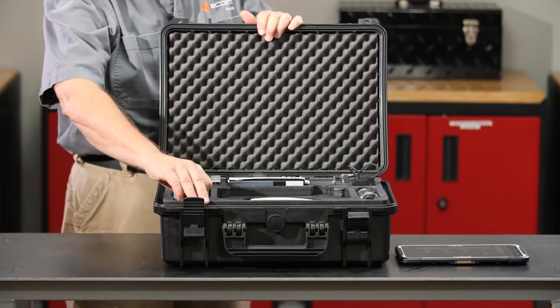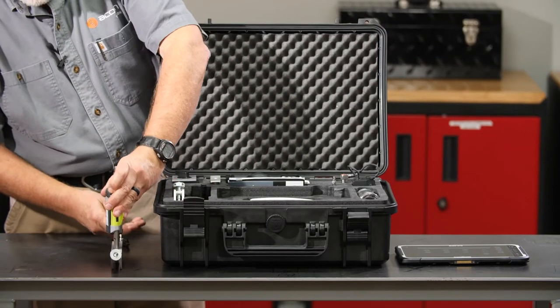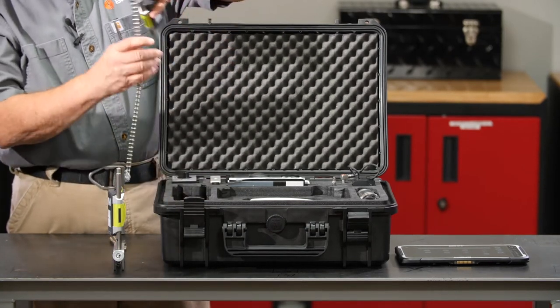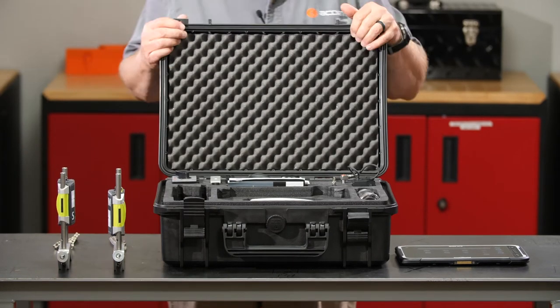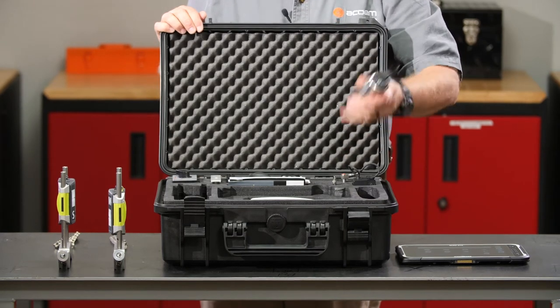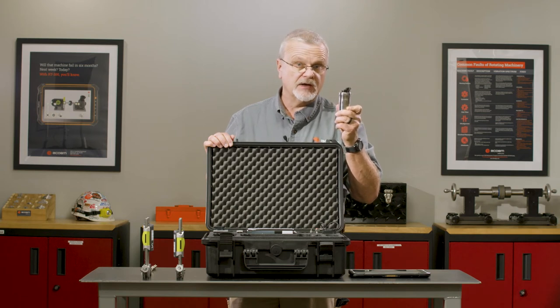So for shaft alignment, we have our movable and stationary wireless Bluetooth sensors, ready to go right out of the box. Good for horizontal and vertical shaft alignment. For vibration testing, we have our wireless WLS sensor. It is a three-axis tri-axial accelerometer that measures in all three directions simultaneously.